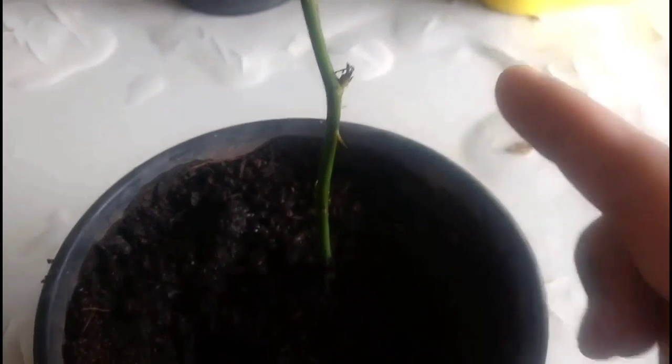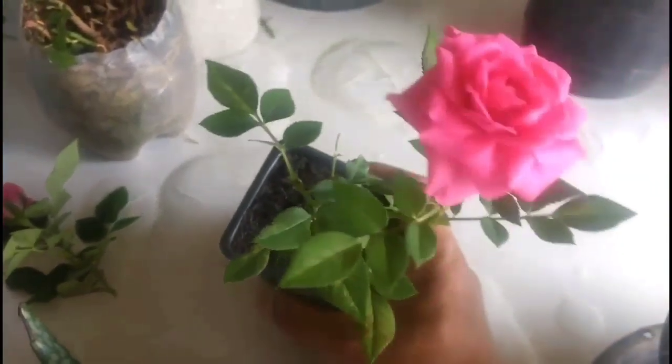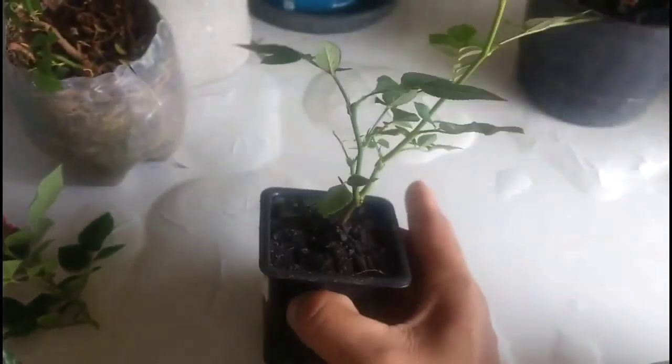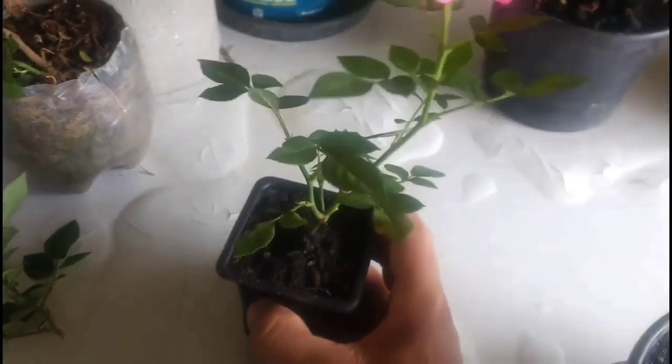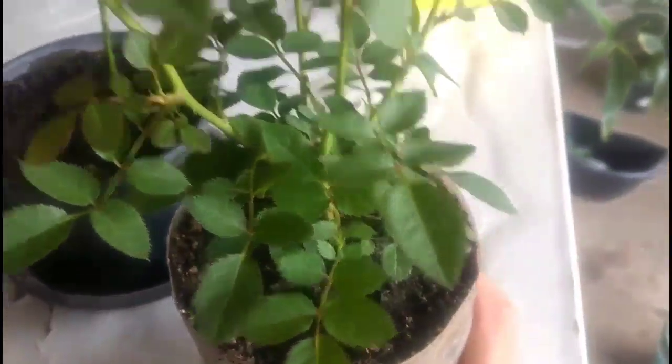Within 30 days it starts to sprout and take root. With 90 days it is already fully rooted. This one I used good fertilization and it has even bloomed! This plant in the pet bottle is at 120 days and is already very large.